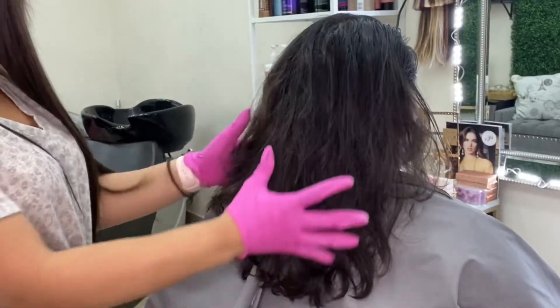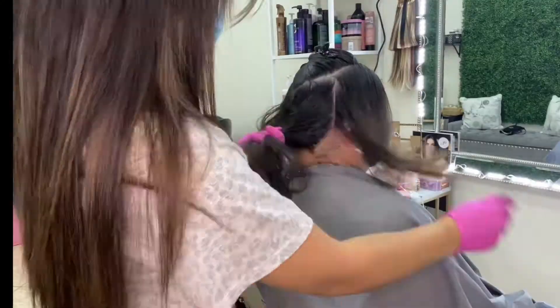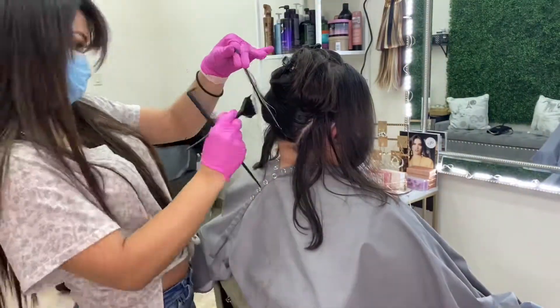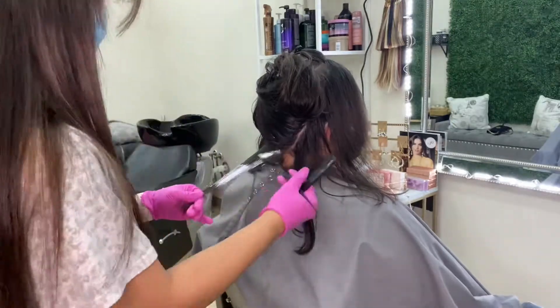Hey guys, so in today's video I'm going to be doing a hand-painted balayage — this is my first attempt at one. I went in and took some diagonals and horizontals around her hairline just to get that detailing in.